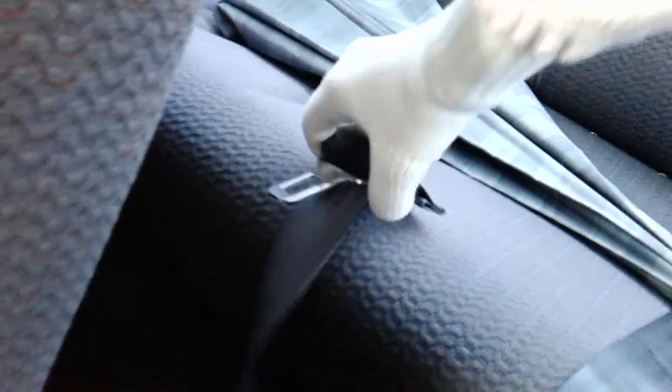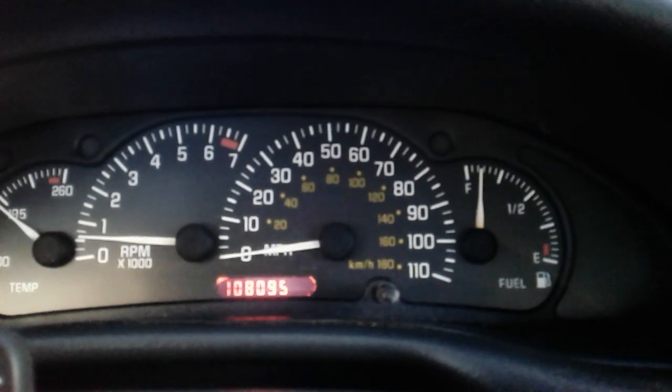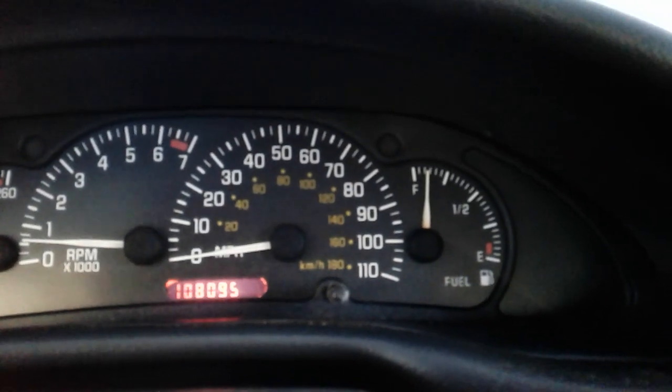Simply take your back seatbelt from the back, click it in next to you, and as you can see, that light is shut off.